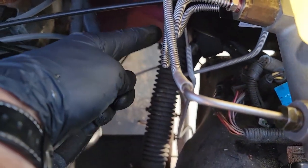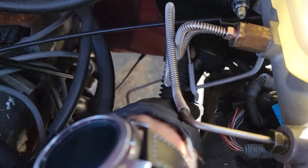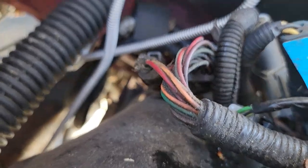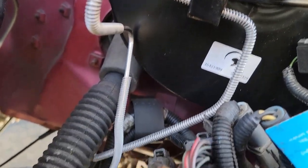Before you do anything else, check your brake lines. You want to make sure they aren't rubbing up against anything — especially the steering shaft. There are a few gaps you can run them through, and yes you can bend them where you want them, just don't go crazy with it. The last thing you want to do is bend too much and kink the line. These brake lines are pretty durable, but you still want to be careful.